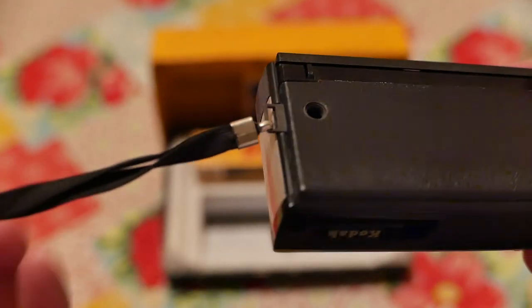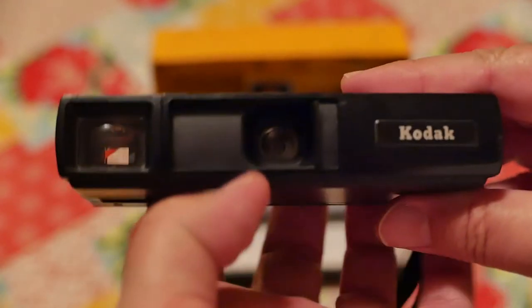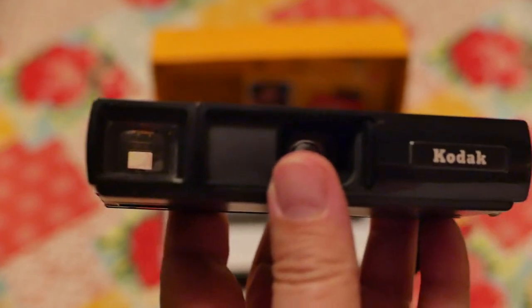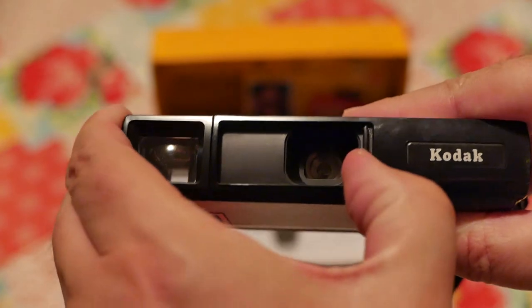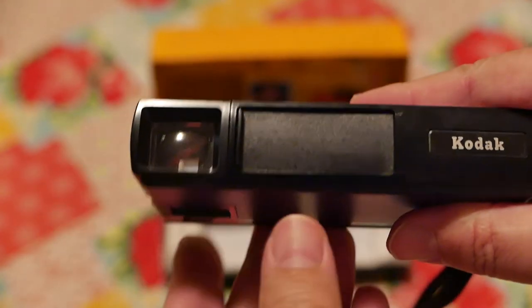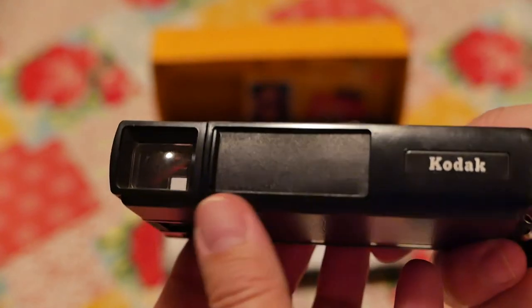That's how you advance the film and shutter. There's a little lanyard wrist strap. On the front side, this is how you open the camera. This is not shutter-protected — some cameras, if you closed this flap, would deactivate the shutter so it wouldn't fire, but not on this particular model.